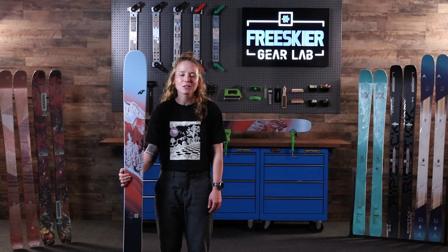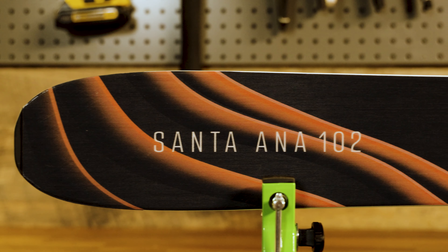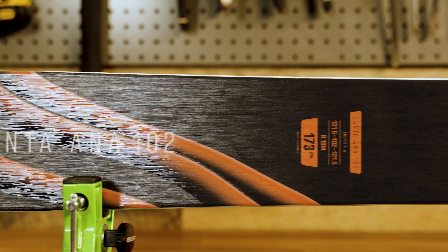I'm Erin Spong, Senior Editorial Contributor at FreeSkier Magazine, and I'm in the gear lab today to review Nordica's new Santa Ana 102.